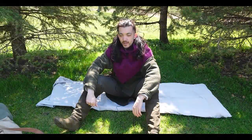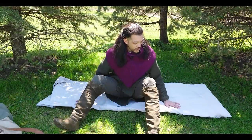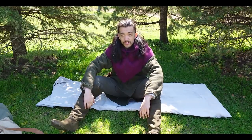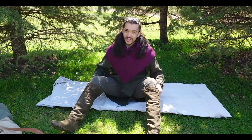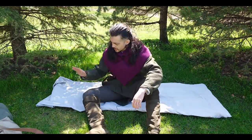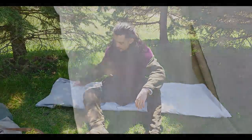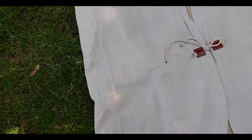Greetings, adventurers. My name is Kramer, and I have just today completed a more period-style bedroll, so hopefully I won't have to be using sleeping bags at night, even in colder temperatures. I'm going to be supplementing with the wool blanket cloak that I have, but this is a pretty simple construction. It's a canvas drop cloth on the outside that I attempted to waterproof.